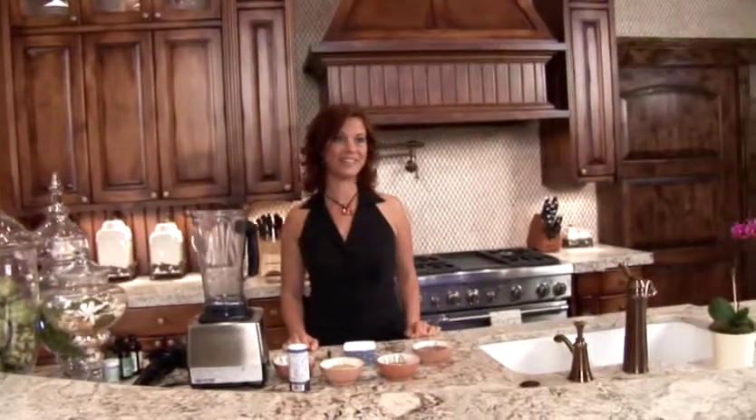Hi, I'm Janae with Cafe Janae, and I'm here at the beautiful Lodge at Morrell Ranch in Gallatin, Missouri. Welcome to the kitchen. Today we're going to make some honey mustard salad dressing that's totally good for you and amazingly delicious.